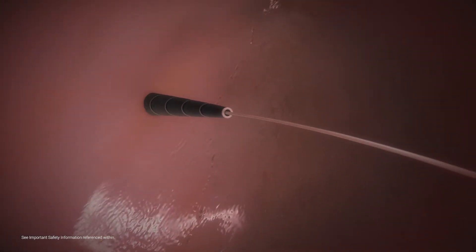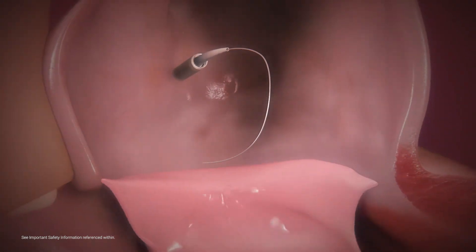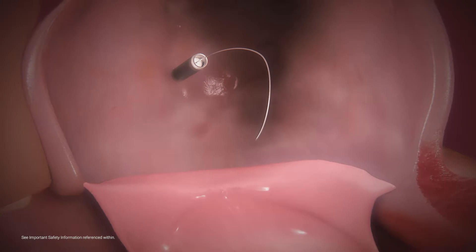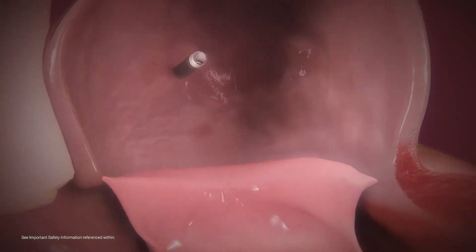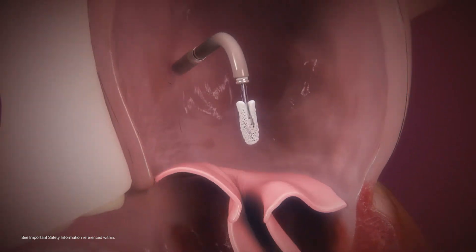MitraClip's steerable guide catheter is introduced over a previously placed guide wire. The dilator is used to gradually advance the guide into the left atrium, and the dilator and guide wire are removed. The clip delivery system is advanced into the left atrium, positioning the clip above the regurgitant jet and perpendicular to the mitral valve plane.